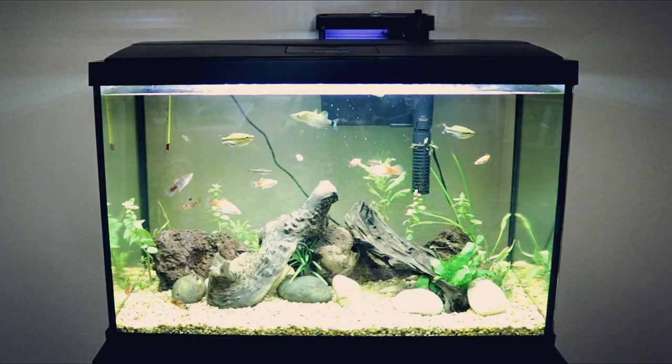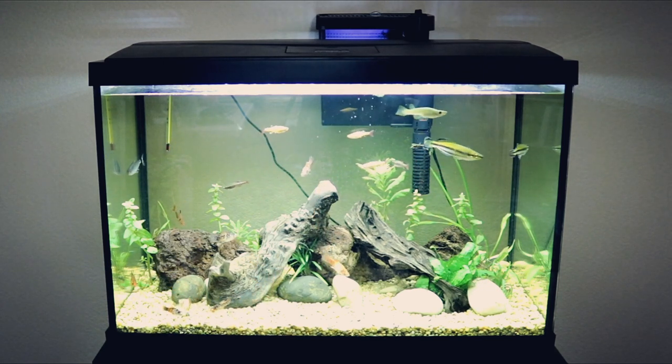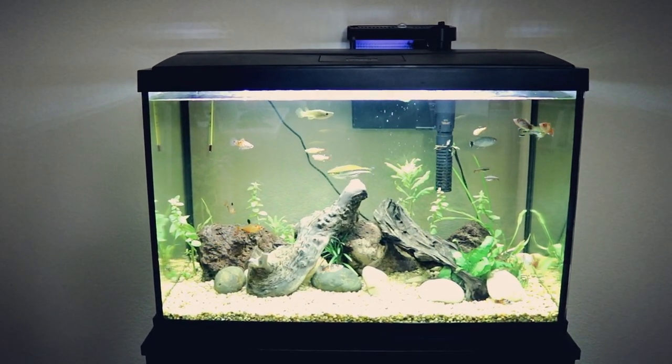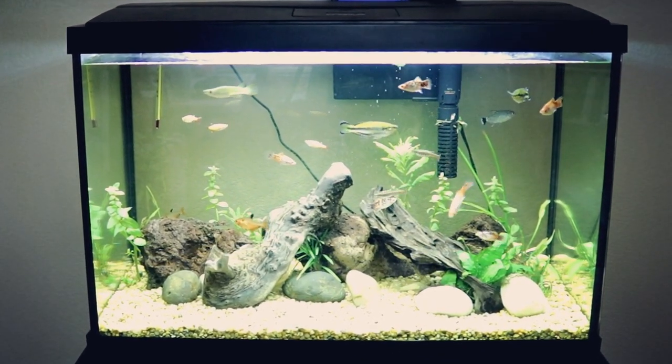I don't have my heater in my aquarium currently because it is starting to warm up outside, so I don't really need it at the moment. Although with the back and forth weather we've been having lately, who knows — I have it on standby in case I need to drop it back in.